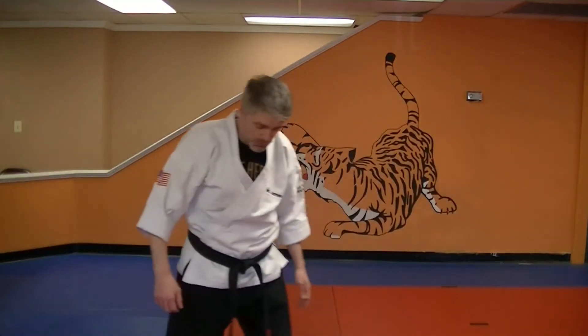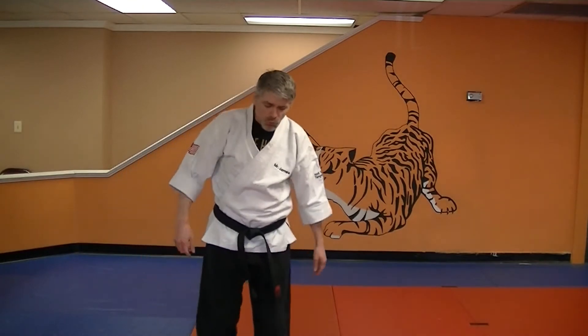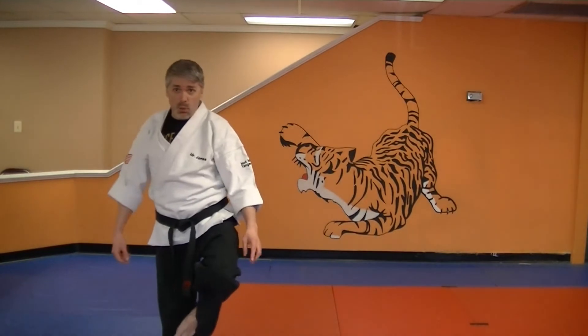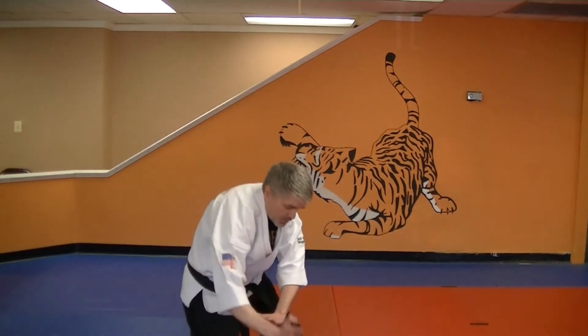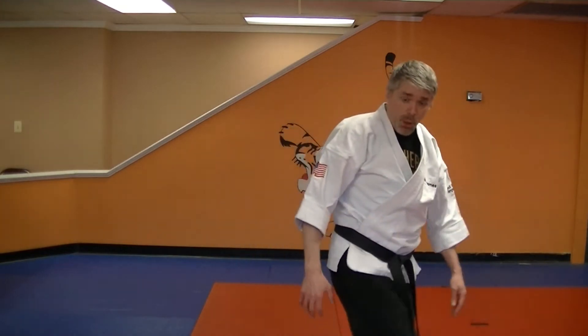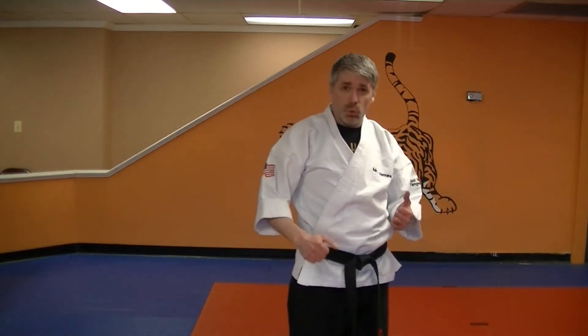Now, I went all the way off the screen for that. So what you're doing here is step, step, and you're going to go up into a one-leg stance. Drop and chop him. And then when you go across him again, step, step, and then you're going to do what's called a stomp kick.